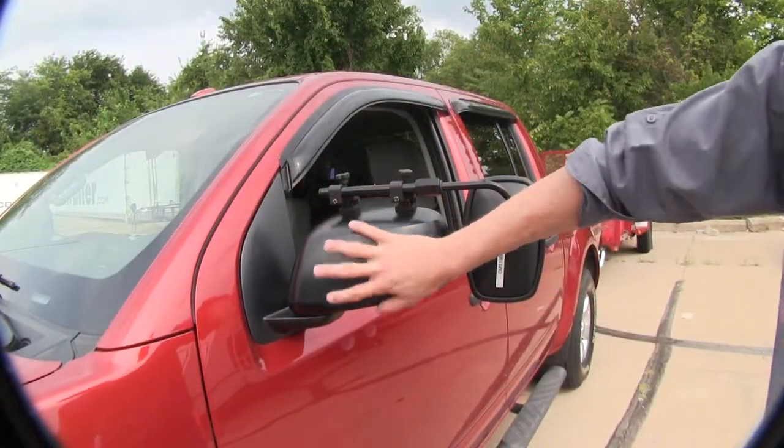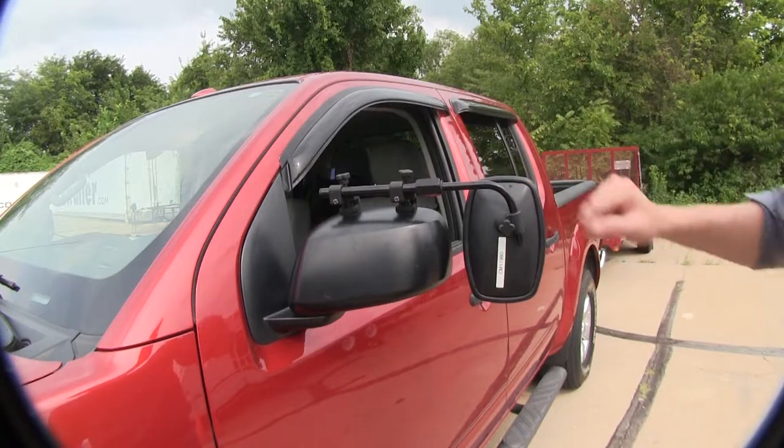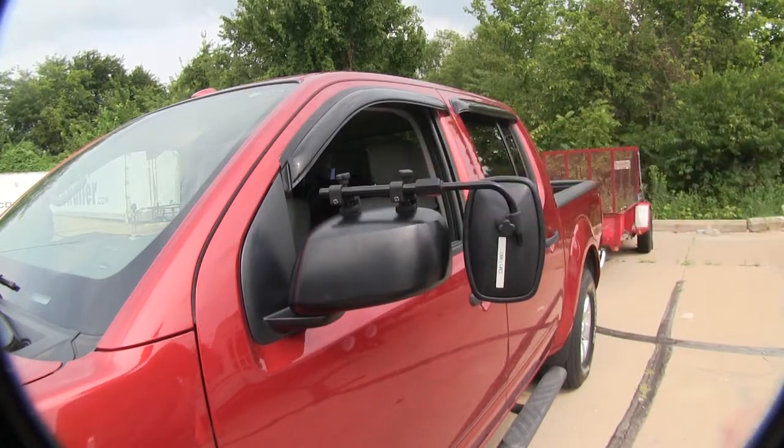Here on the backside, you'll notice there are no straps holding our mirror in place. It's got two simple connections. It's a very easy installation. Let's go ahead and show you that now.